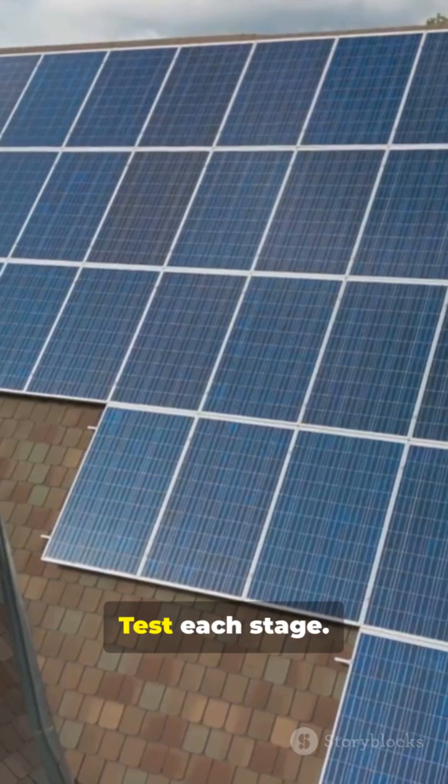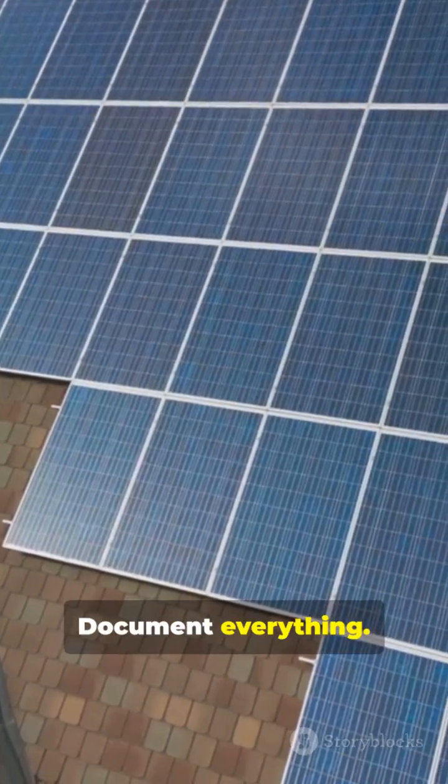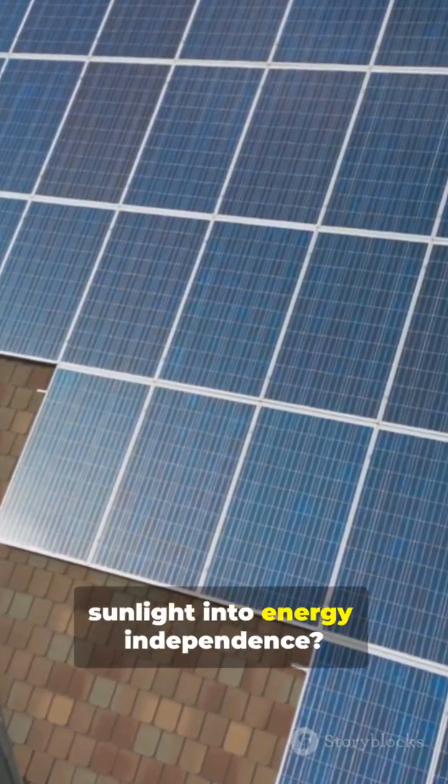Start with one circuit. Test each stage. Document everything. Ready to turn sunlight into energy independence.